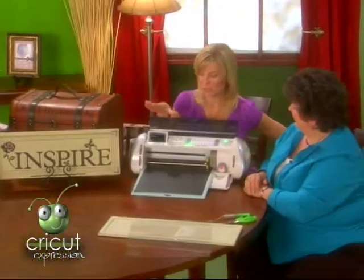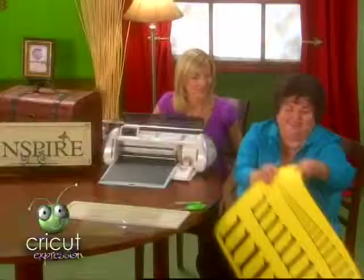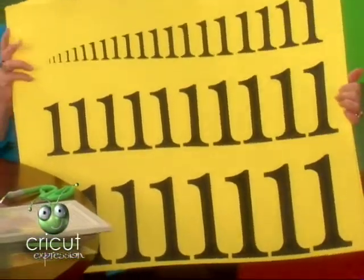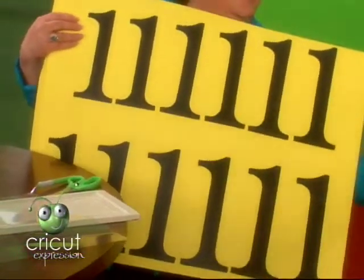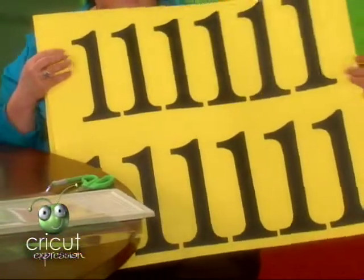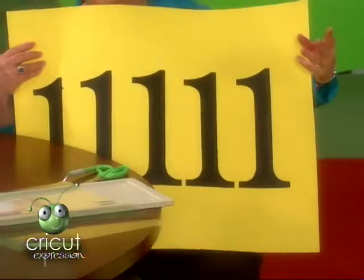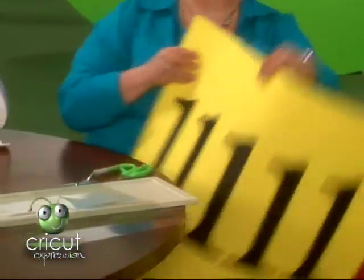I-N-S-P-I-R-E. We're going to select our size and press cut. What I'm so impressed with is that you can cut such a wide range of sizes. We have all the sizes represented here, from one-quarter inch all the way up — and this isn't even all of it. We still have all of these sizes, and if we remove this, we have even more. There are four more sizes that I couldn't fit on here. So you get all of that in every cartridge.